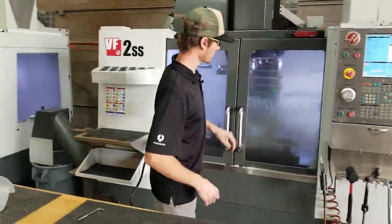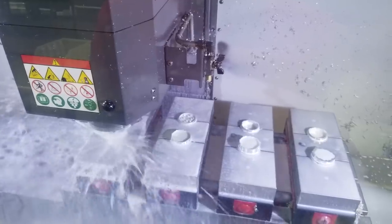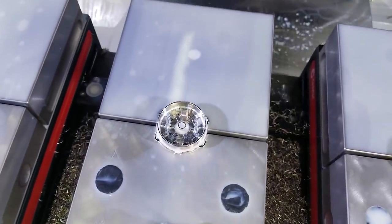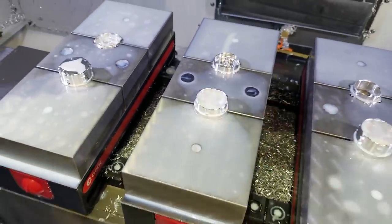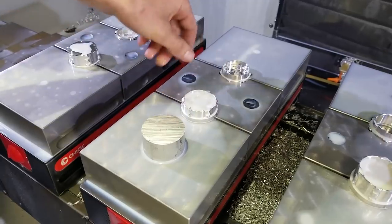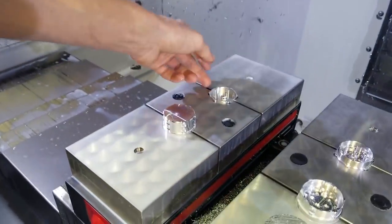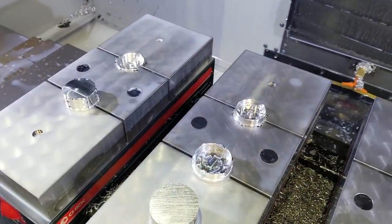So from here we load it into these machines, and then that part becomes this, which then later becomes that — which is the finished grinder as far as the machining goes. So it starts as this piece, gets transformed into this, and from there this would be the finished raw part. This surface is underneath, so this is the lid here, which is part of the cutting mechanism that stacks on top of that.